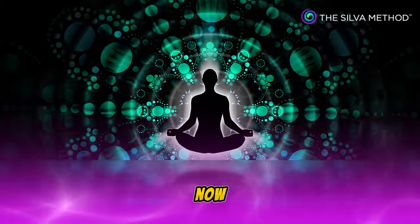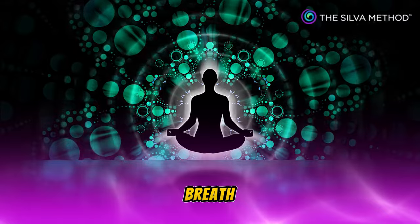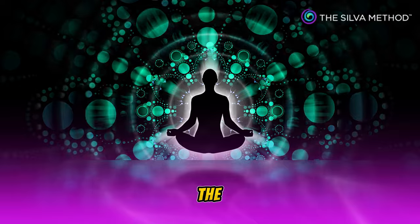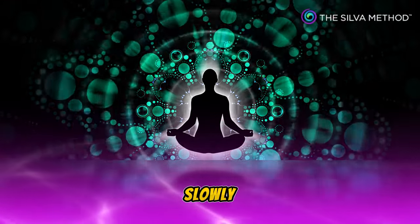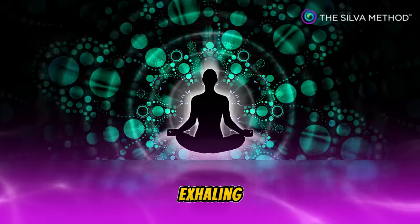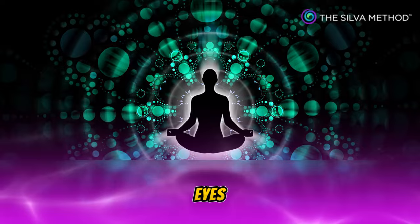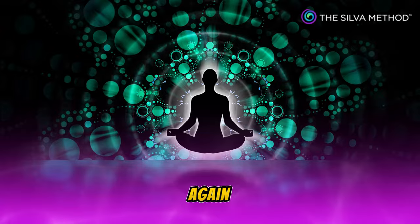Now slowly take a deep breath, inhale slowly, hold the breath, exhale slowly. While exhaling, gently close your beautiful eyes and keep your eyes closed until I ask you to open them again.